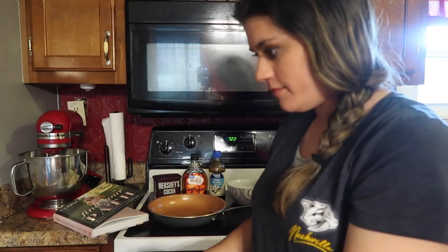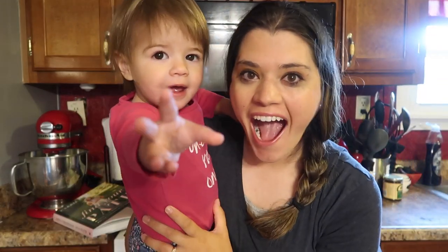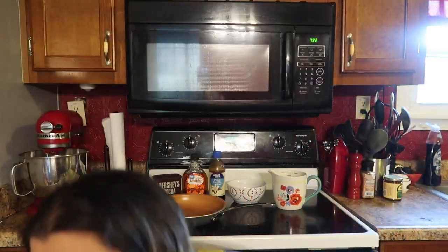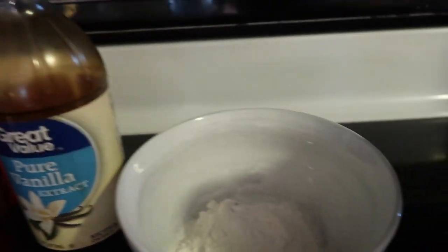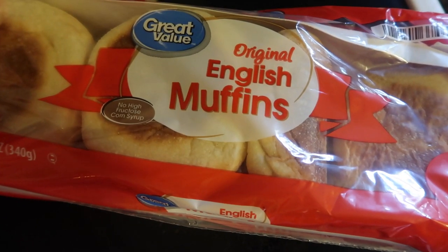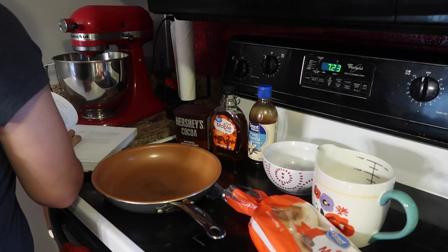My little helper woke up — say hi! We're going to get started now. Let's do this. So here are my ingredients: unsweetened cocoa powder, maple syrup, vanilla extract, flour, and almond milk. I'll be having one of those English muffins. First off, we're going to mix in the dry ingredients.